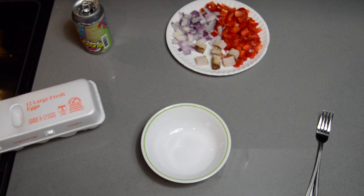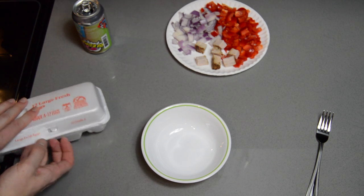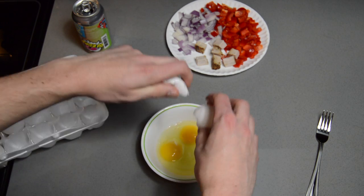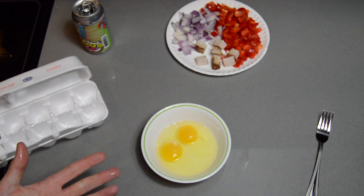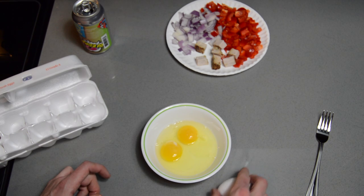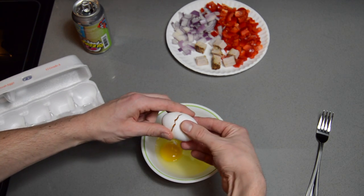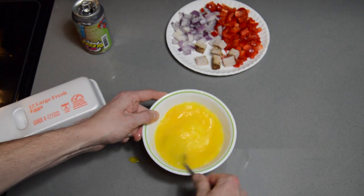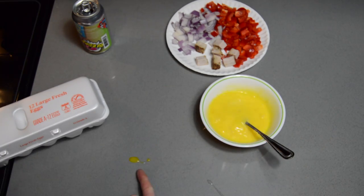Before we get cracking, let's crack some eggs. This is going to be a three egg omelette. I like my scrambled eggs like I like my peanut butter — creamy. If you're one of them crunchy psychos, feel free to throw some extra shells into this. They call that the angel's share.